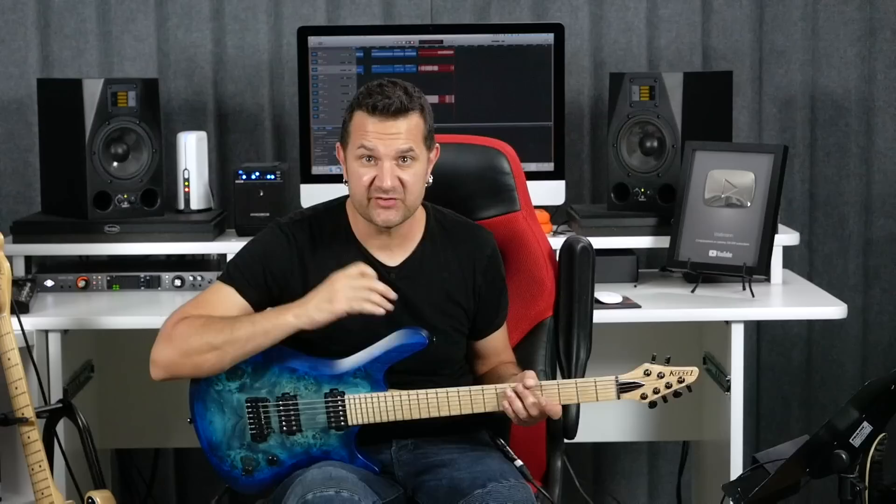Rhythm is really, really important. You can make those bad notes sound good. So keep that in mind throughout the lesson. Let's jump right into that weird scale.